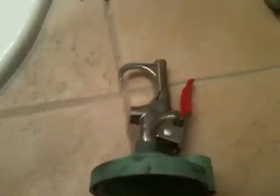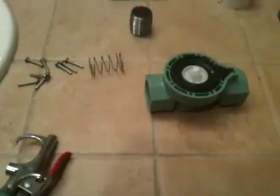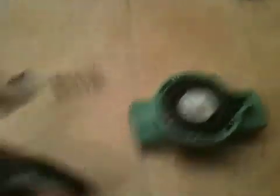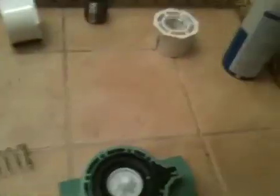Next let the JB Weld dry for approximately 24 hours. It might not take that long but you definitely want to wait to make sure it's a very good seal. Then put it back together, screw it in — and by the way, this is a 1 inch sprinkler valve.